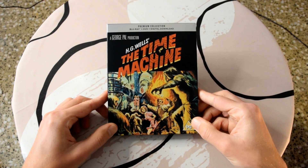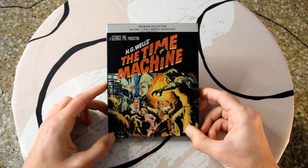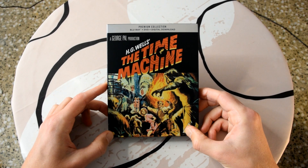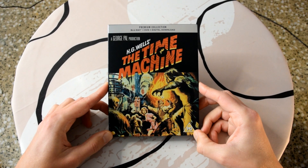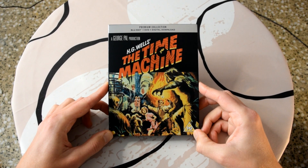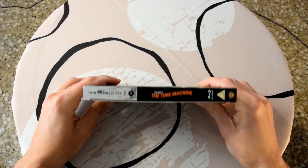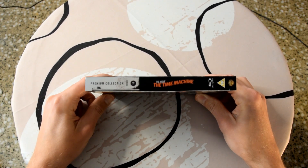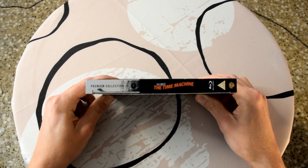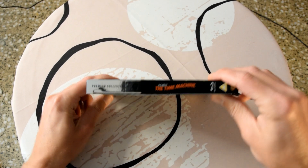Okay, so here we have it — The Time Machine, HG Wells, a George Pal production. As you can see at the top it says 'Premium Collection' as always. This comes with the Blu-ray, the DVD, and the digital download. On the slip box there's really nice artwork — sort of hand drawn or painted, looks really nice — a futuristic world featuring the Eloi and Morlocks. On the spine we have the title of the film, and on the left in silver it says 'Premium Collection,' the year 1960, and the release number which is Premium Collection number 18.